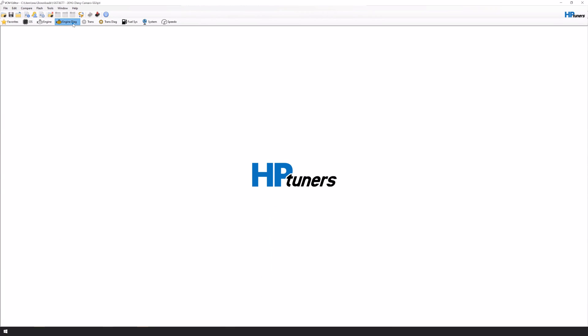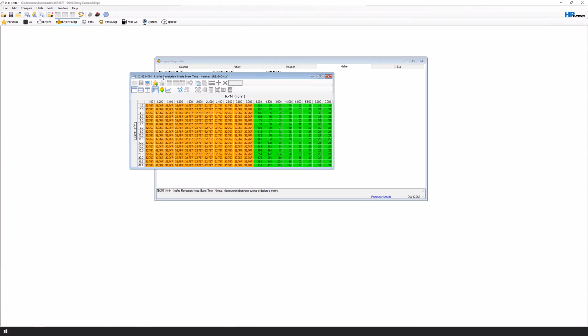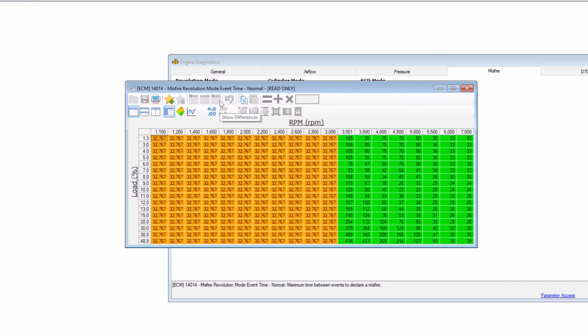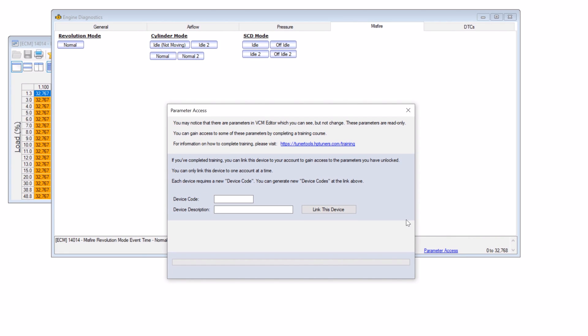This is how it works. After updating to VCM Suite 5.0, some enhanced parameters will be grayed out initially until you complete the training. Once you've completed the training, you'll be given a code that you will enter into the software. At this point, you will re-sync and then reopen VCM Suite and all the advanced parameters will be unlocked. Let's do a walkthrough using the software.